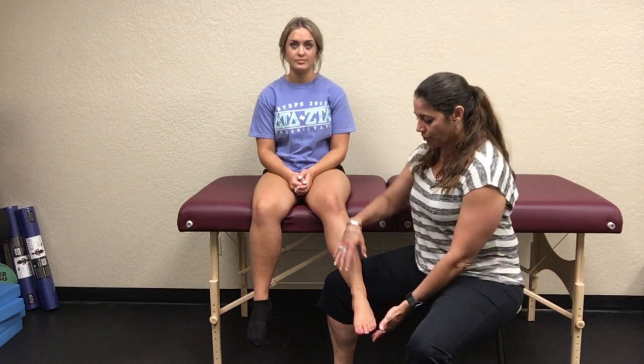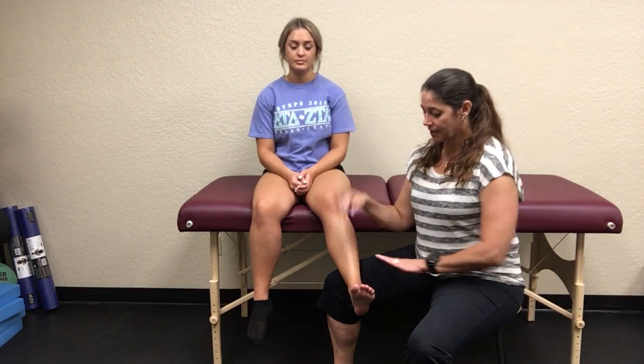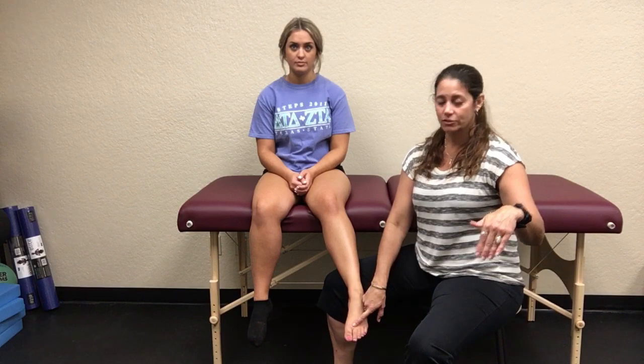We're going to be talking about ankle range of motion. The two most basic motions everybody should know are dorsiflexion — pulling your foot all the way up so the dorsal aspect is moving up towards the sky — and plantar flexion, which is like hitting the gas pedal, pushing your foot down as far as you can.